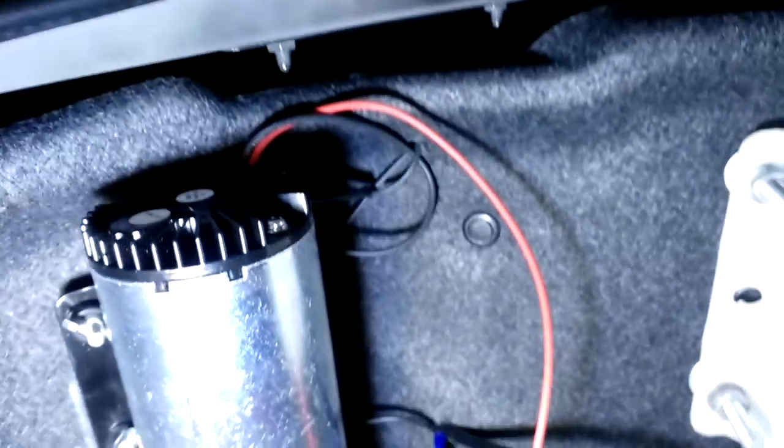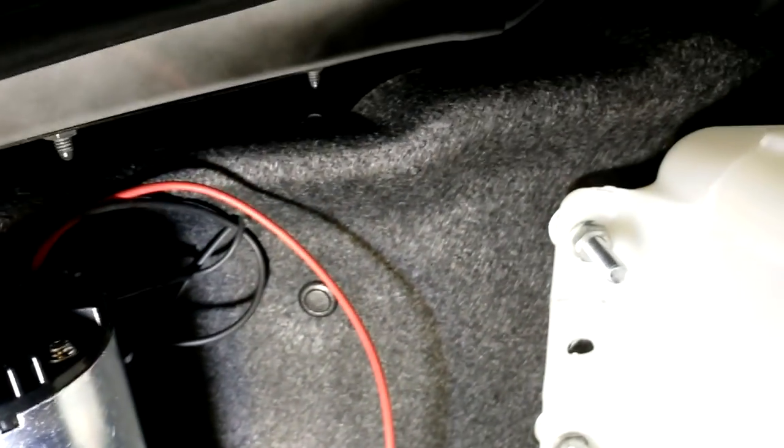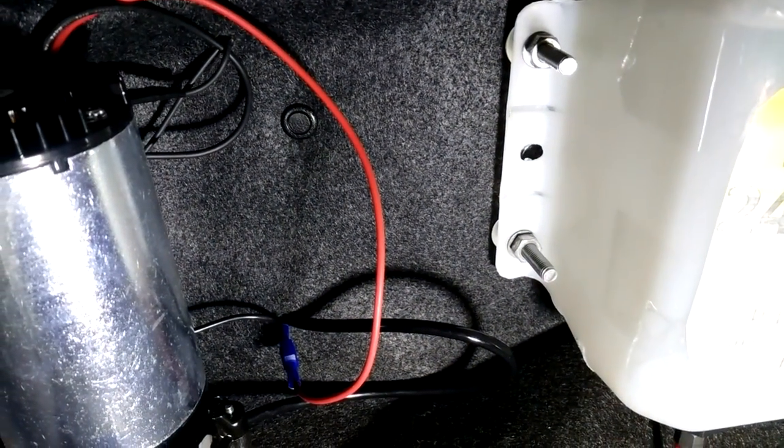The pump wiring runs up to the front of the car — well, the power wire does, which is the red wire. The ground wire is soldered and connected to the chassis right behind the trunk liner; it only goes a few inches. There are two other ground wires involved — they're both in here, but they're not connected.